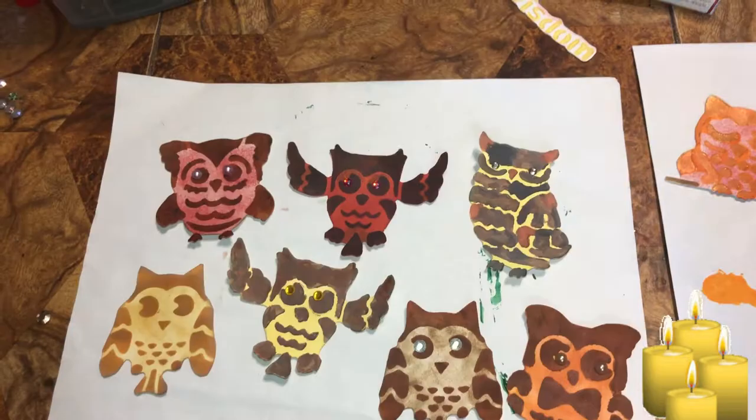I've got a bunch of different eye options here — let me see which ones look best.